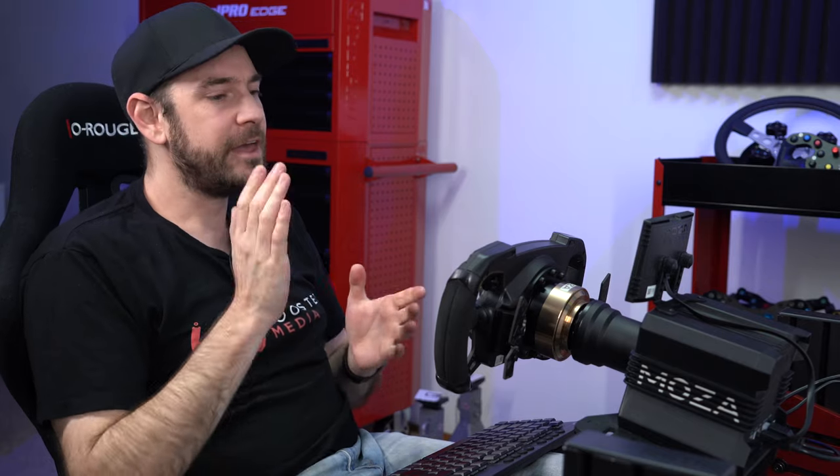And that is it guys. I hope this video has helped you out — leave a thumbs up if it has. If you want to see more detail on any of the gear we've looked at today, including detailed reviews and a bunch of other sim racing hardware, head over to boostedmedia.net. Thanks for watching, see you again soon.